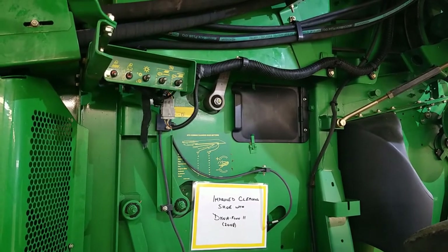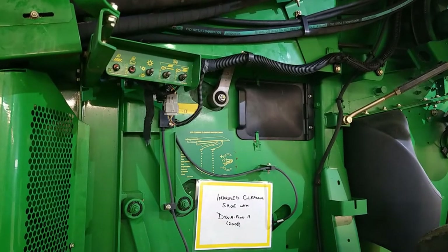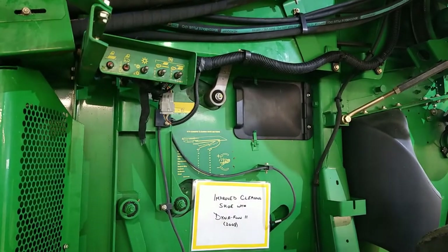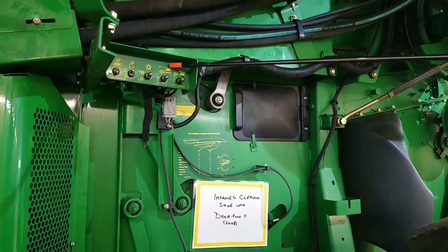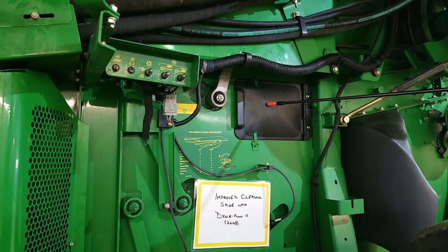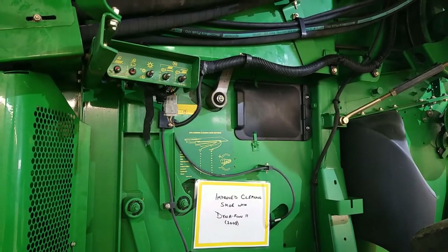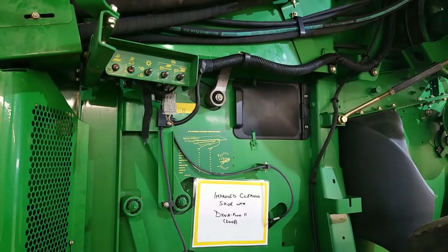If you would like to lower your chopper from that position, you will have to manually disengage those locks before you try lowering it or you will bend them. The next two switches are for adjusting your chaffer and your sieve, and when you're adjusting them there's an inspection door here that you can open up to be able to visually see what's going on and potentially measure the actual gap for yourself.